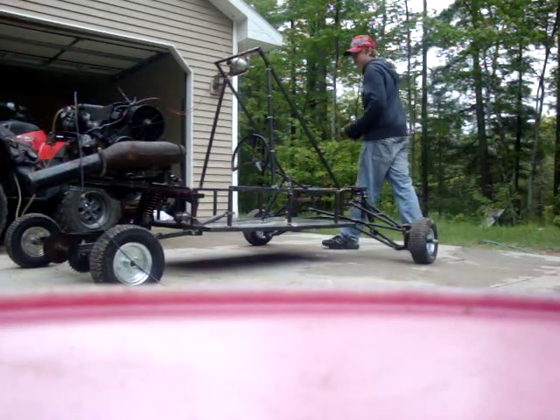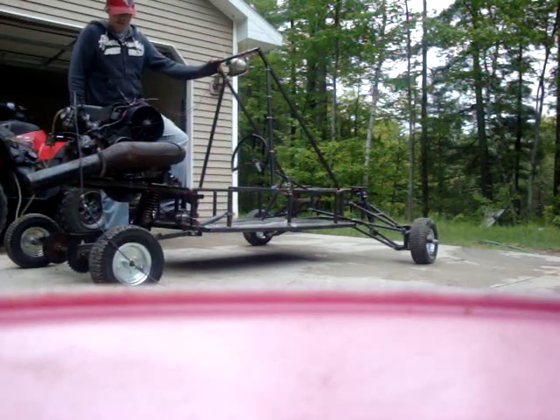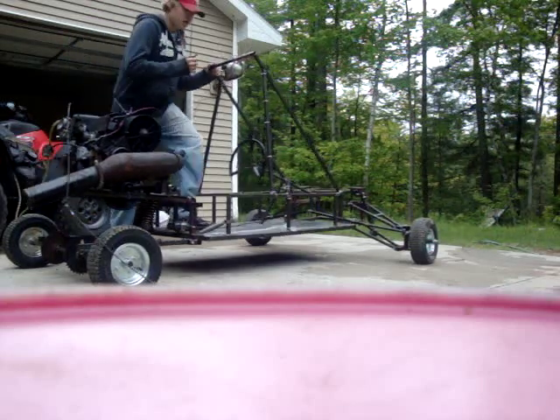I got a 540 Yamaha, air-cooled. Went up two in the jets and I'm running a 175 in it right now. Standard is 150, so I actually went up four or five.